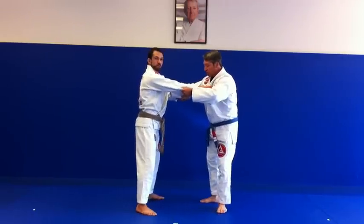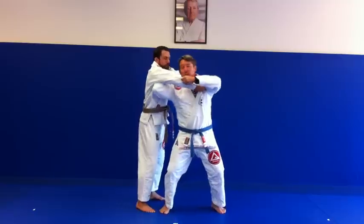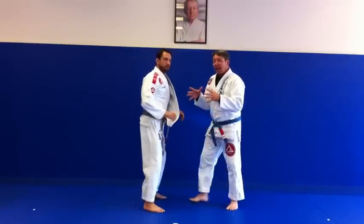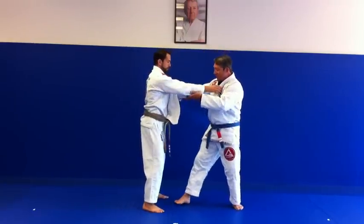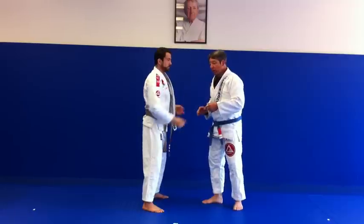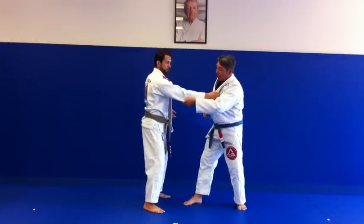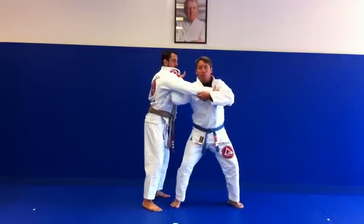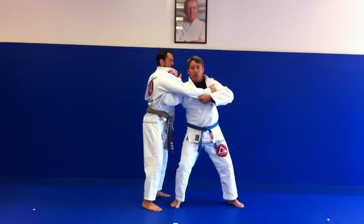Grabbing the lapel traditionally, coming in, getting your elbow in, turning, lifting, and finishing the throw. A lot of people have a real hard time getting that elbow from the lapel in. So what we're gonna do is change that up — same grip here, but we're gonna go on the same lapel, which gives a little bit more ease of getting that elbow in.